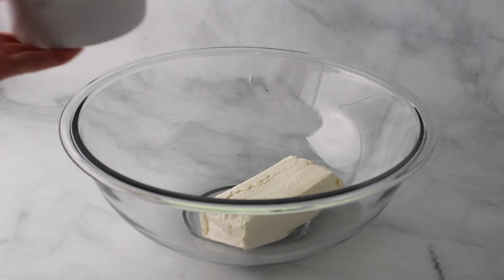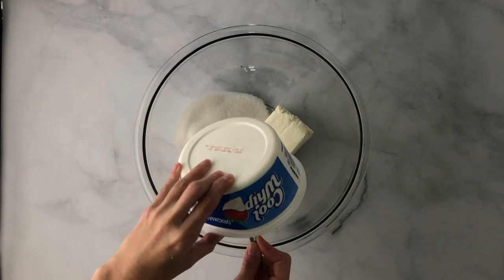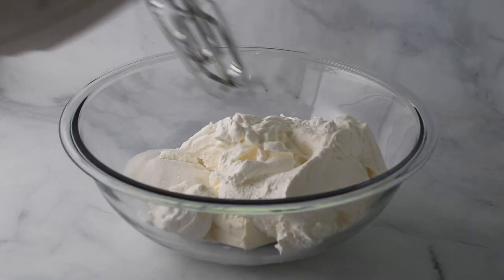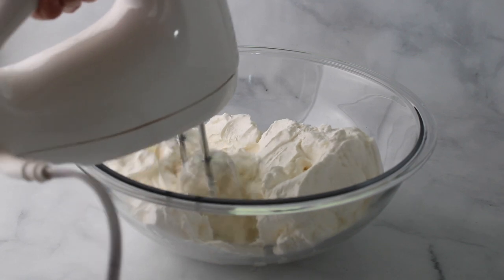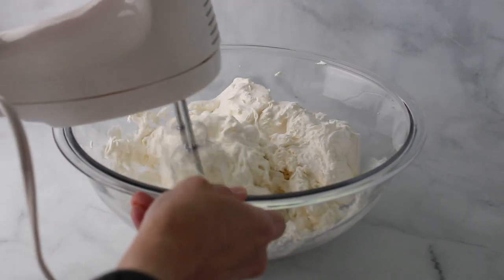Next, to a large mixing bowl you're going to add cream cheese, granulated sugar, and a tub of Cool Whip. Then you're going to take a hand mixer and go ahead and mix this. You can definitely mix it by hand — it just takes a little bit more elbow grease.